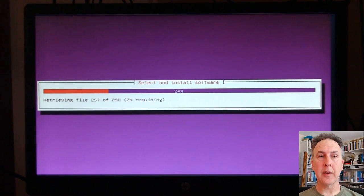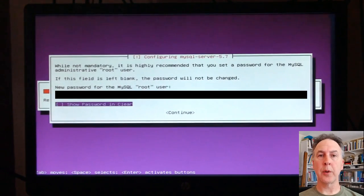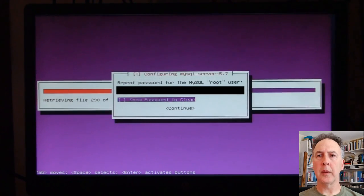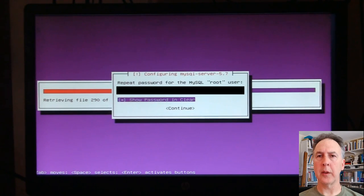MySQL smartly makes you do a root password before you move on, so you're going to get a blurred screen here. The PostgreSQL database does not force you to do a root password, but you should do it almost as soon as you're done installing — I'll try to put a link below this video about that. Here I'm showing the password in the clear because of my crummy keyboard — I'm such a cheapskate.